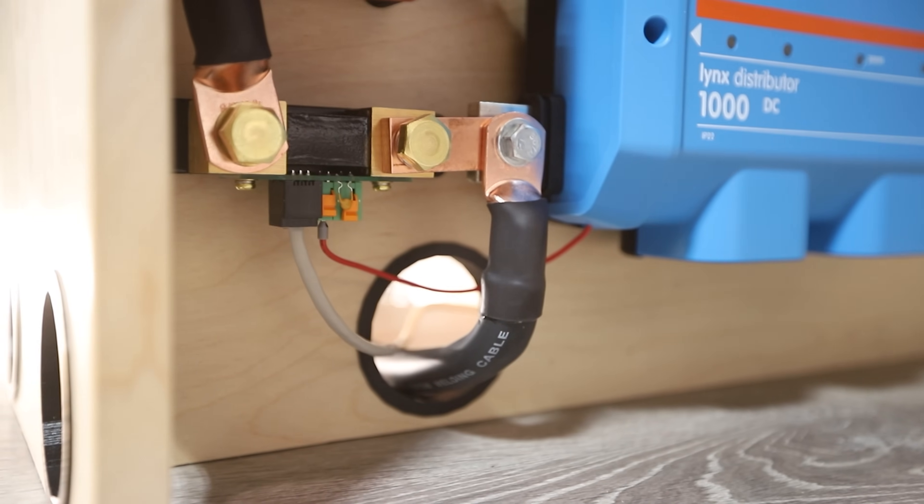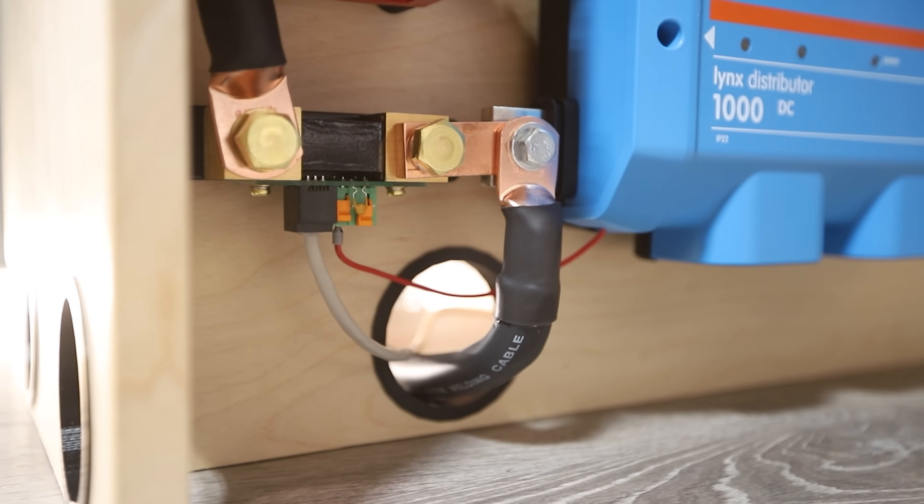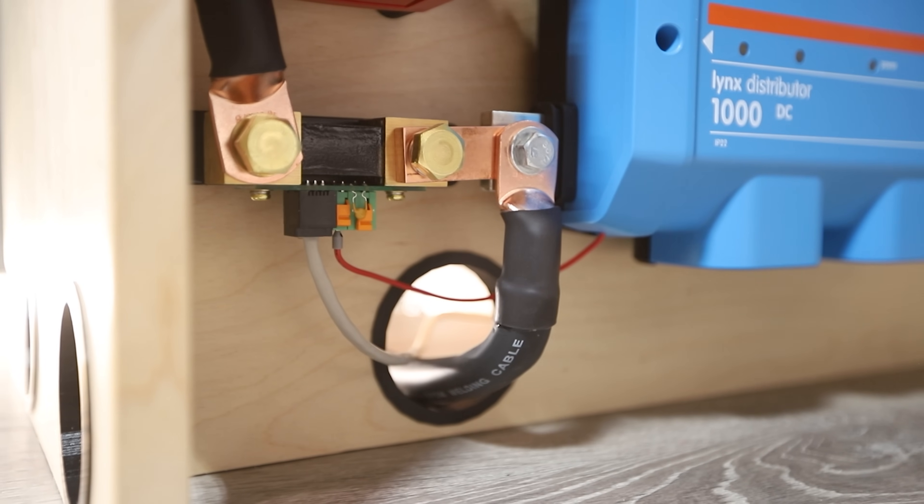This large wire ensures that if there's a direct short to the chassis, there's a return loop back to the battery bank rated to the full ampacity of the current-carrying conductors, so the circuit can complete and the main fuse will blow, protecting the system. Now it's time to move on to connecting the Victron MultiPlus Inverter Charger to the Lynx distributor.